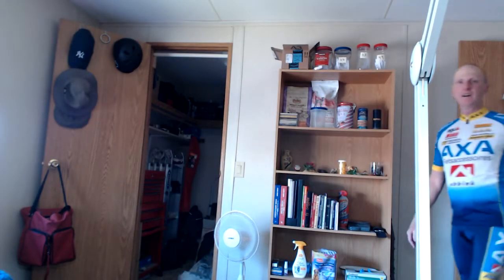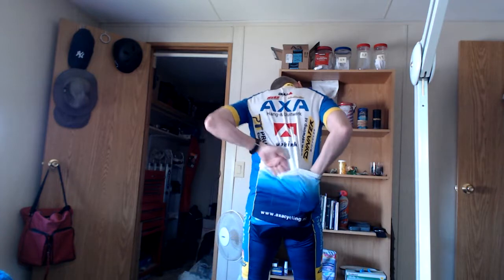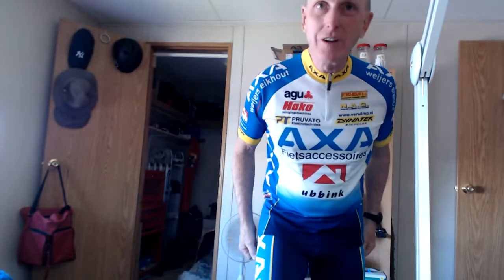Who wants to see me try these on? Well, you don't get to vote, so here we go. Stand by. Don't I look sharp! This is actually comfortable. Fits perfectly. There's the pockets for water bottles — I can reach them. Got padding in the bum for riding the bike all day. This is pretty cool. Thank you, Sammy.